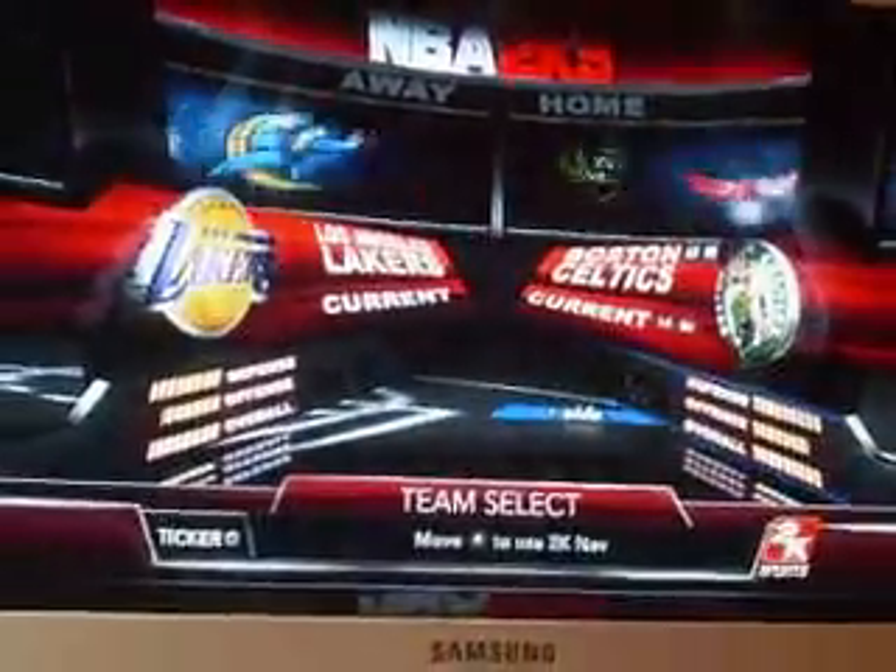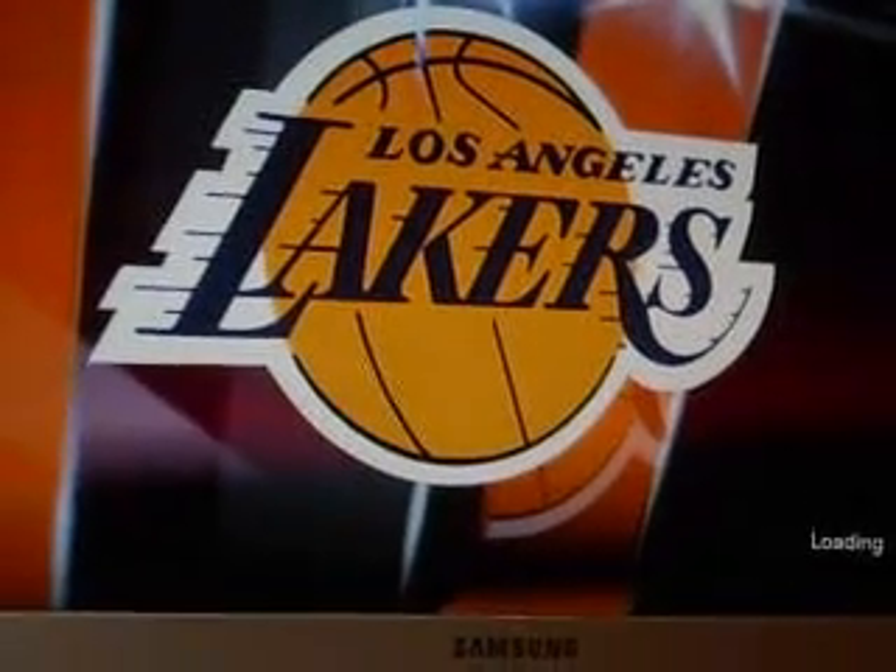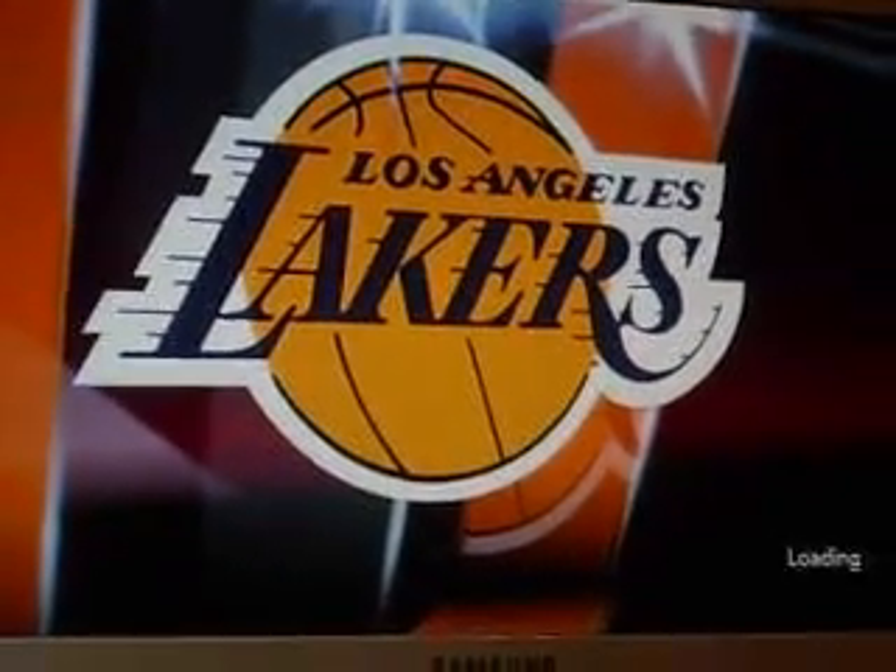If I go to a quick game here, just say Celtics vs. Lakers, if you have NBA Live, you can tell the graphics are worse on this.